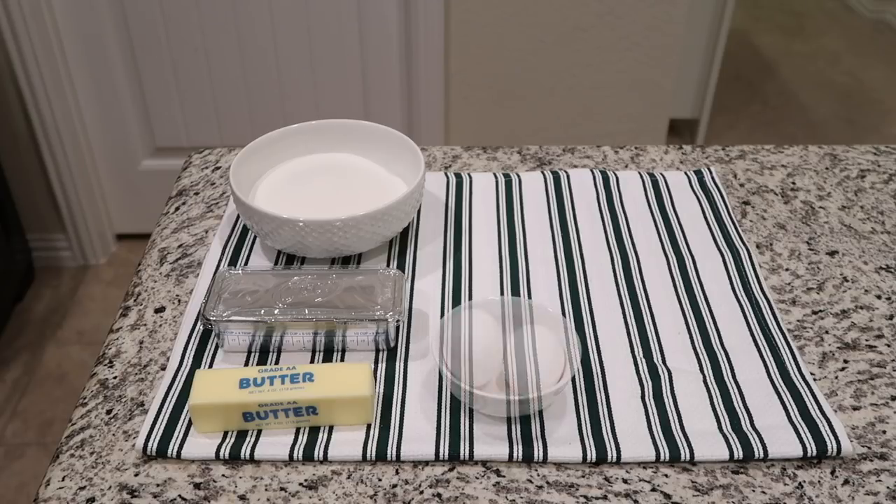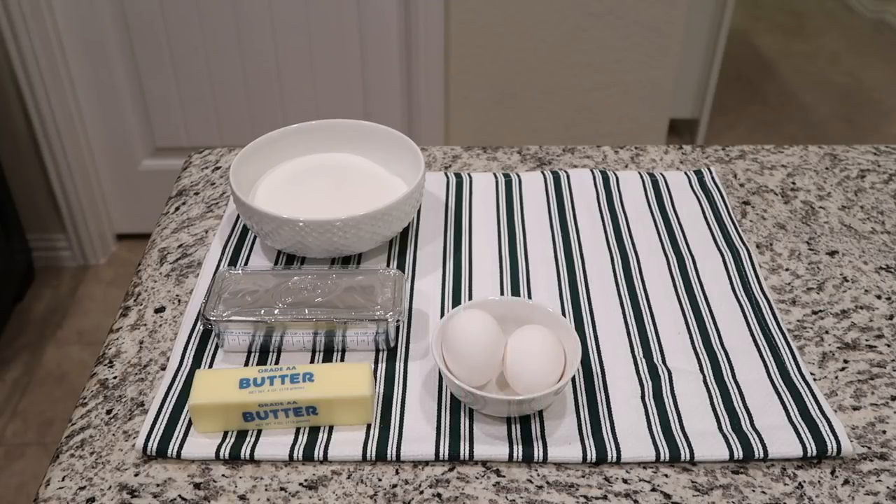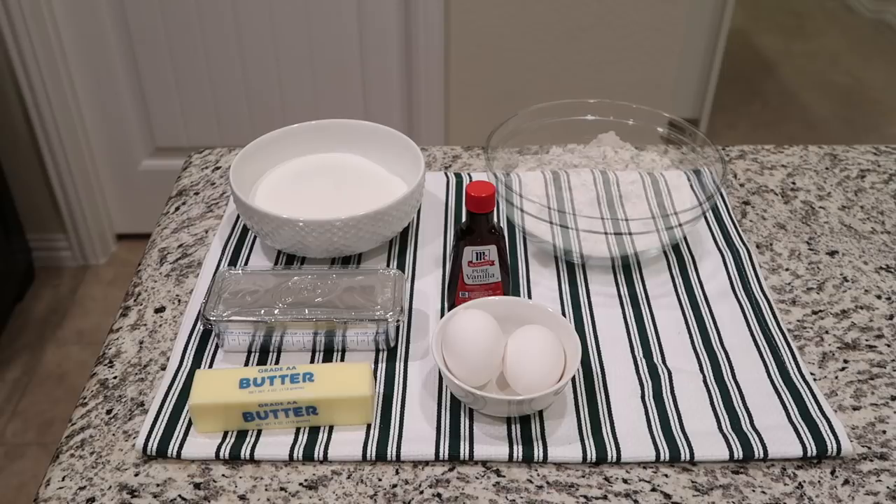You'll also need one and a half cups of white sugar, two eggs, two teaspoons of vanilla extract, and two and three-fourths cups of all-purpose flour.